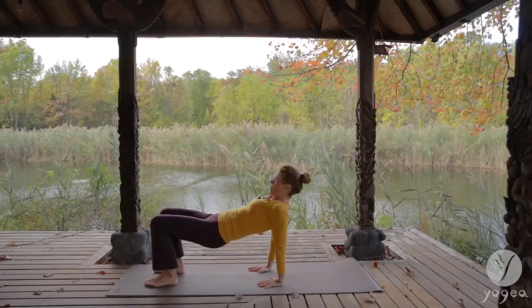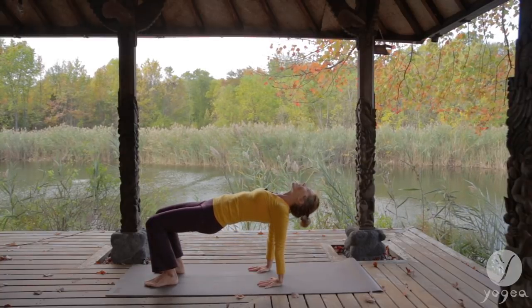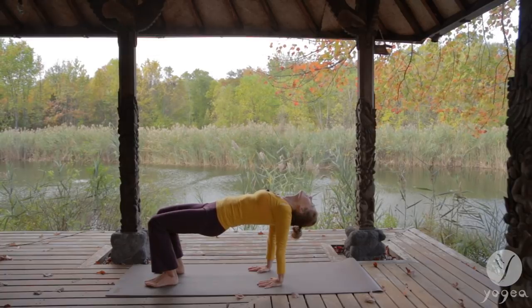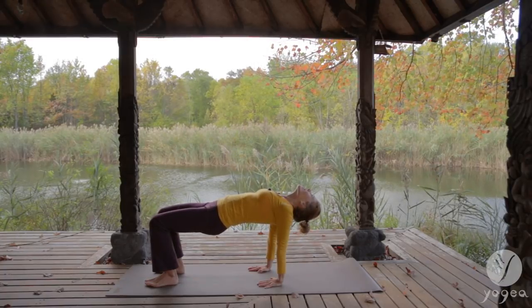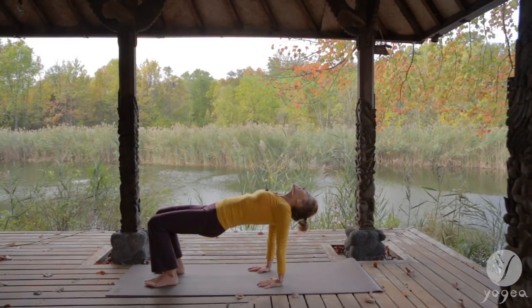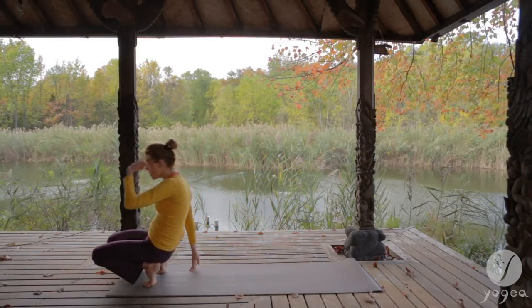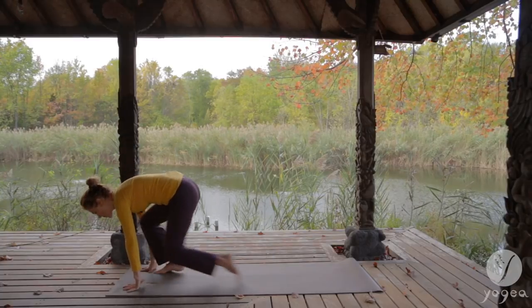Tabletop — press your hands into the mat, lift your hips up, open your heart. Breathe in and out. Walk your hands to your heels. Back into down dog.